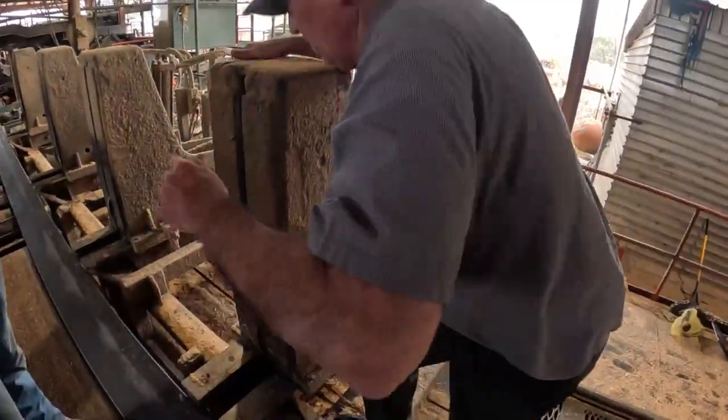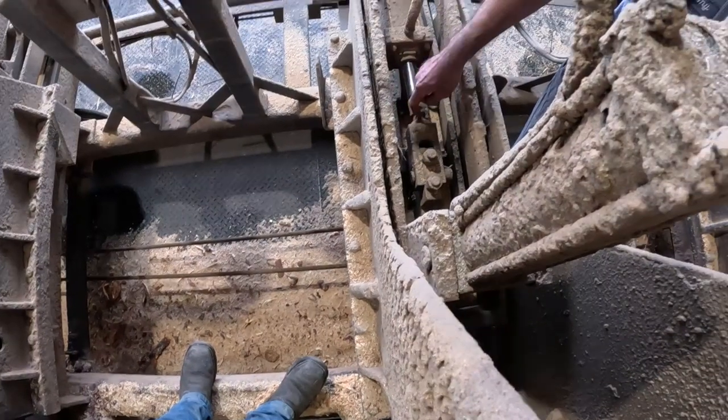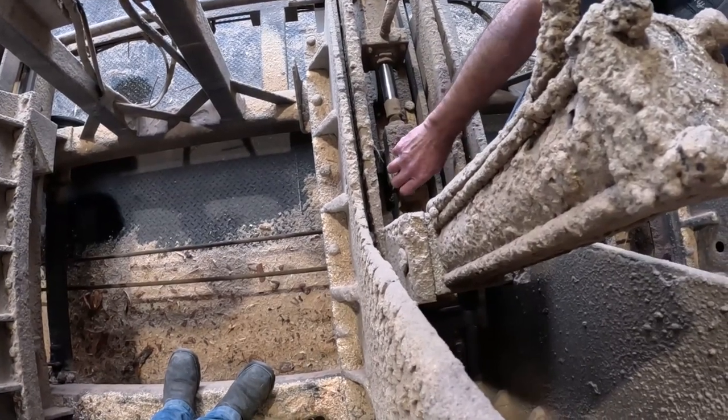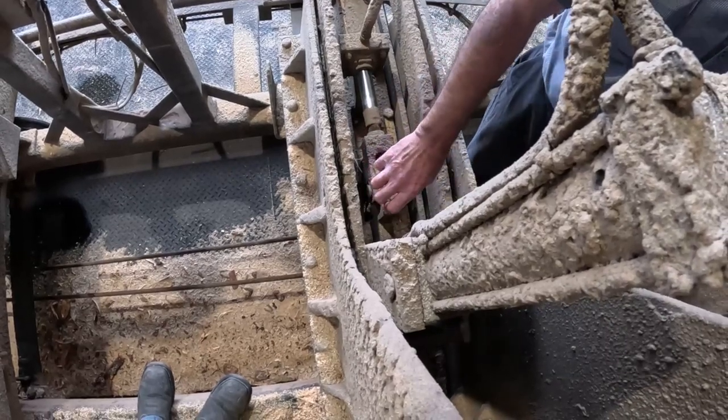We're going to kick the slack out of these head blocks. First I want to get that front valve backed up. I'll show you how to get it. How do you take the slack out of the head blocks? There are two nuts right here — just tighten those. But you can't just do one all the way. You've got to run them up equally.